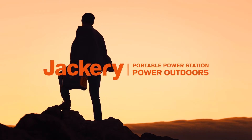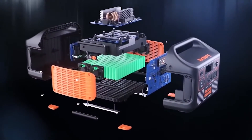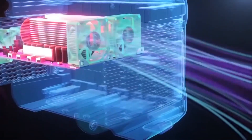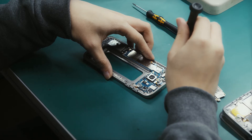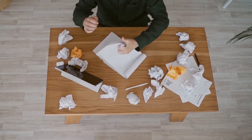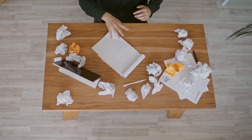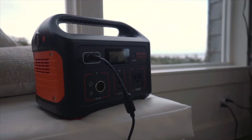There is certainly room for improvement, and I alluded to that in my review of the Explorer 500, and I hope Jackery catch up with the rest of the pack in terms of features. But so far, I'm pleased with the overall experience from Jackery. This opinion may change if their products start to fail, or customer service takes a turn for the worse, and I have no hesitation in crossing a manufacturer off my recommendations list. But as things stand, they seem to have the right balance between good portable power stations and good customer service.